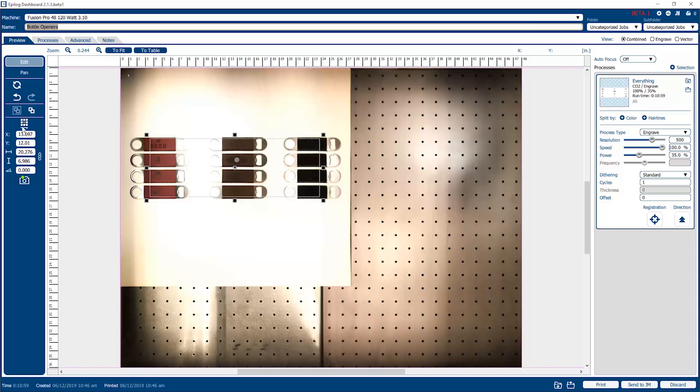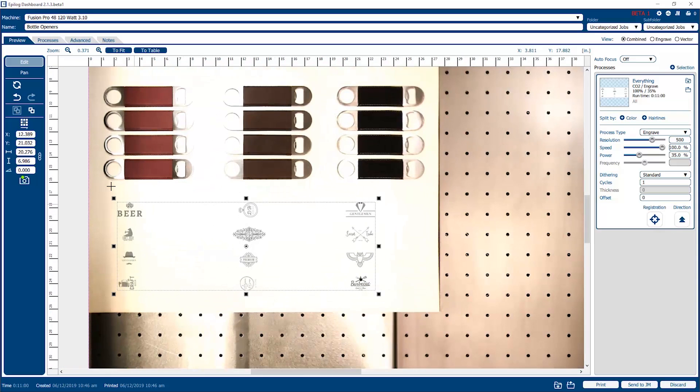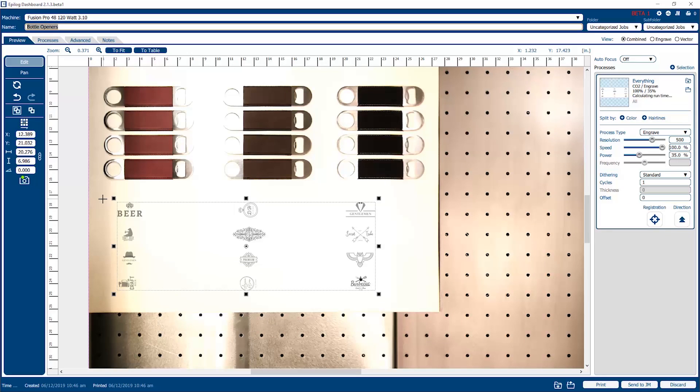This area is kind of the controls for the camera. We're in the edit function right now, which allows us to do a lot of different things. Our artwork is sitting over the bottle opener — we have artwork already set up for these different openers. We've pre-cut a jig to hold the openers in place. We can zoom in on it, ungroup the items, and select just one of them if we wanted to run one at a time. We can group all of them back together if we wanted to run all of them. These functions are typically done in software, but we've migrated them over to our software suite, which gives our users a lot more functionality.